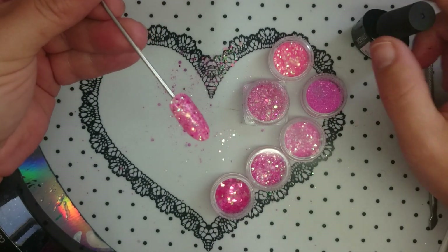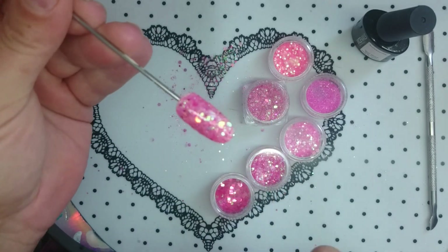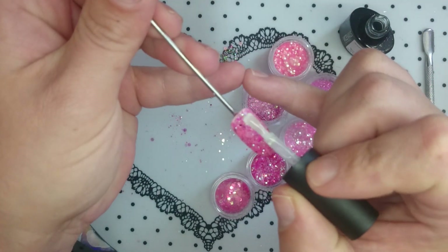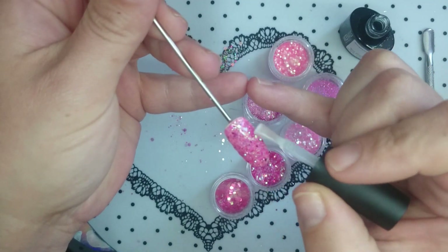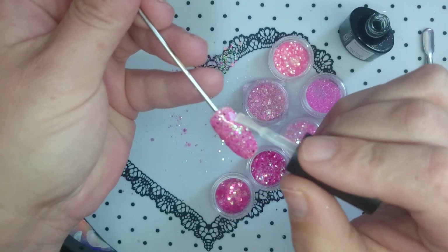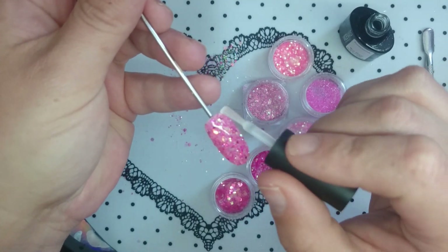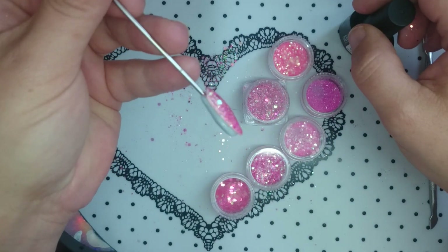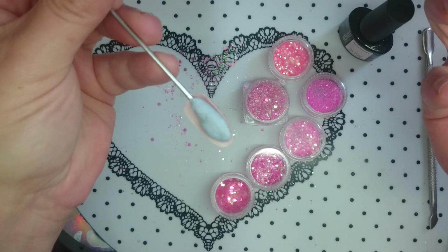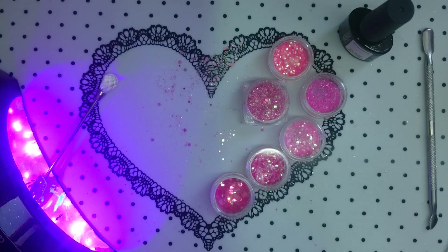Now you've done your first layer of topcoat — it's pretty smooth but there are still a couple of bits that could do with some more topcoat. For the second layer you want to apply it lightly and liberally — call it floating. At this point you can turn the nail upside down and the topcoat will gather towards the surface, and then when you put it in your lamp to cure it will all be over top of the glitter.